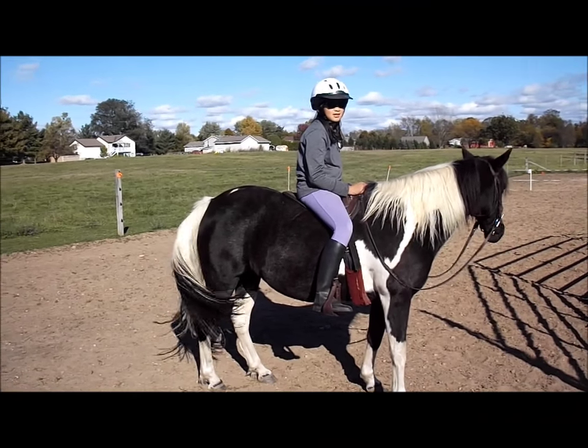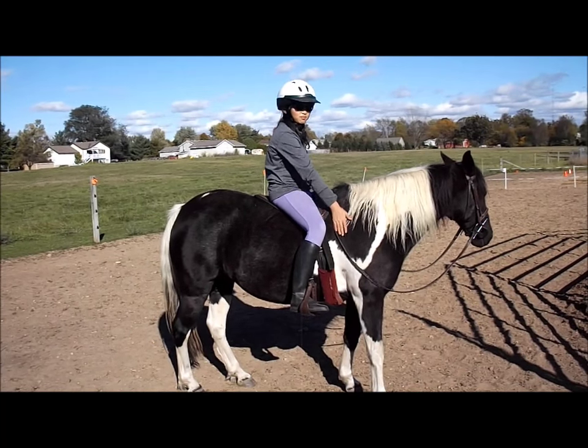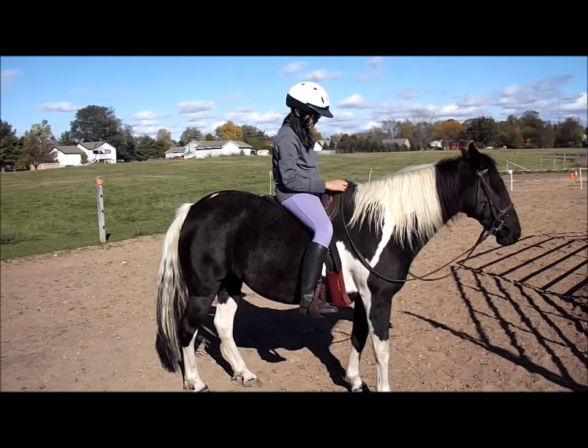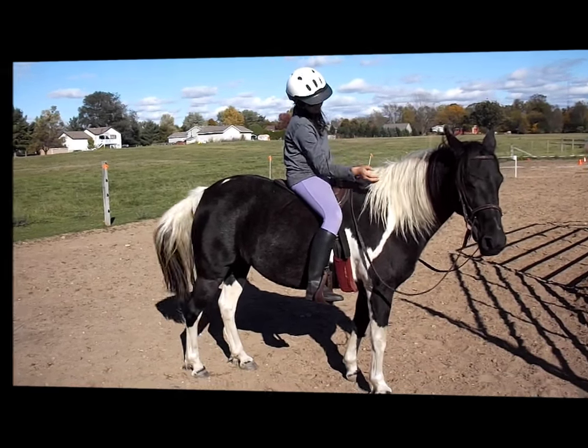Hi YouTube, Michigan Snow Pony R&A, and with the help of my daughter, Lana, today is part five of our Horse Crazy Kid series, and we're going to talk about tack and equipment, and all the paraphernalia that goes along with owning a horse.